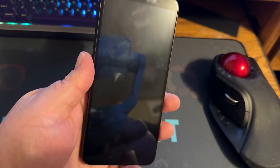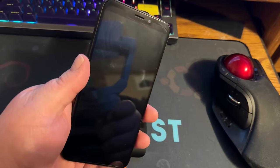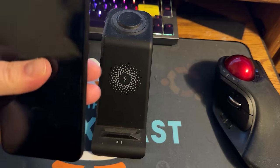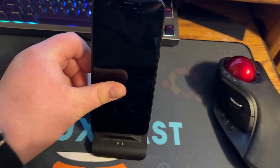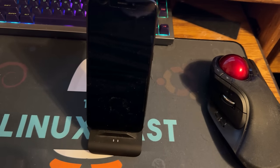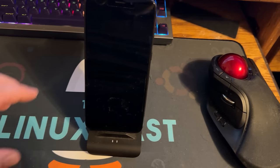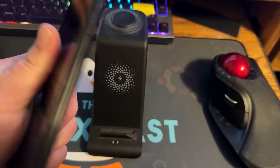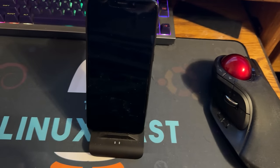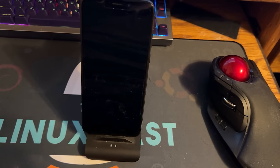I'll apologize for the fingerprints — this thing is a fingerprint magnet and even with a screen protector it gets very fingerprinty. The overall build quality was very surprising to me. I thought it was going to be very plasticky and feel cheap, but it does not — it feels nice. It doesn't feel like a high-end Android phone, but it feels way better than I thought it was going to. It's hefty in the hand but not heavy, very sturdy.